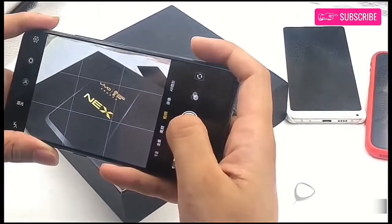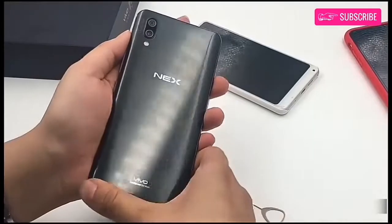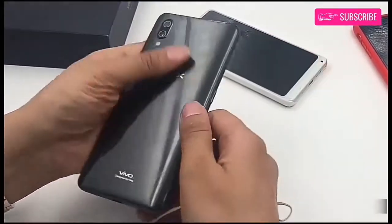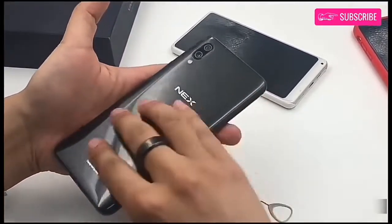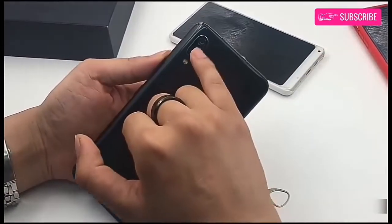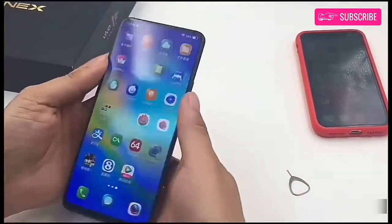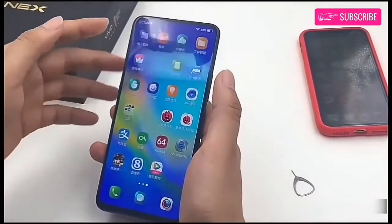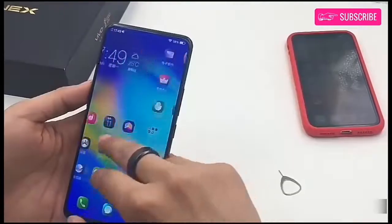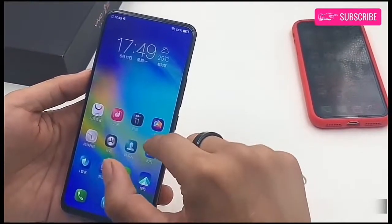On the back side, there is a dual camera setup, which consists of 12 megapixel sensors, the primary being a Sony IMX363 sensor with 1.4 micron pixels, f/1.8 aperture, and 4-axis optical image stabilization, and a 5 megapixel secondary sensor. Vivo NEX-S is powered by Qualcomm's Snapdragon 845 processor along with an Adreno 630 GPU, 8GB RAM, and 256GB internal storage.